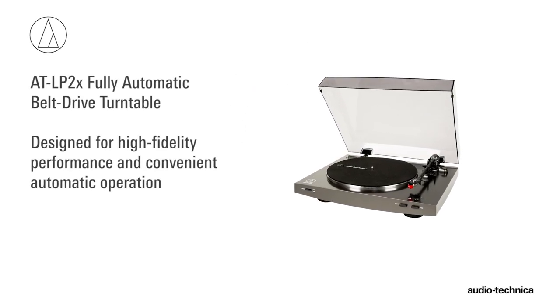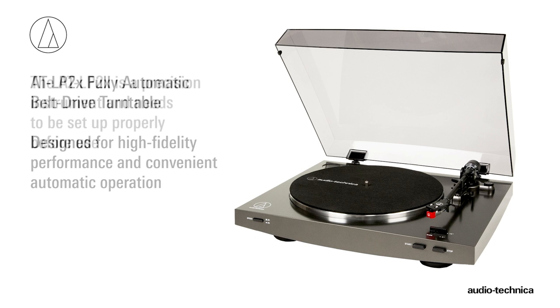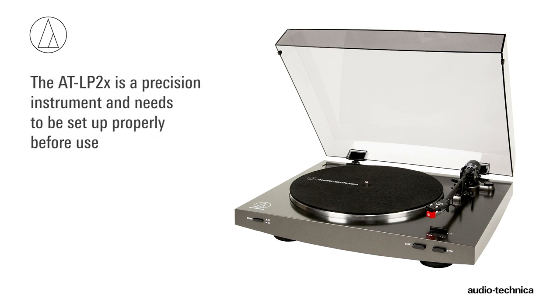The ATLP2X Fully Automatic Belt Drive Turntable is designed for high-fidelity performance with convenient automatic operation. This precision instrument must be set up properly before it can be used.